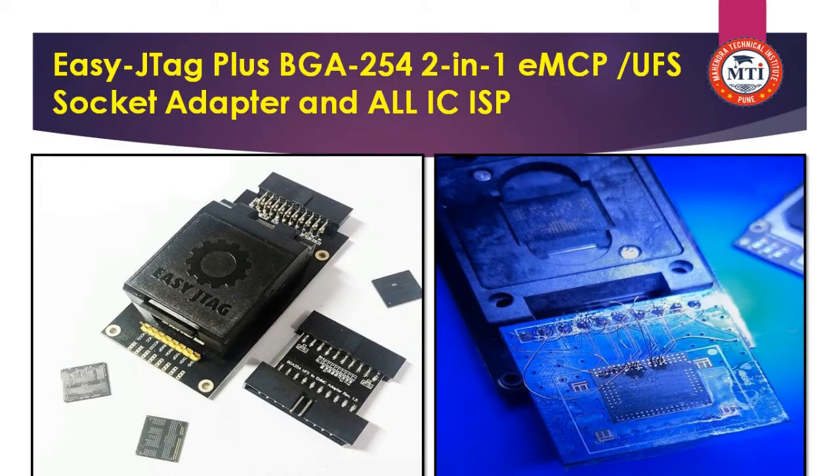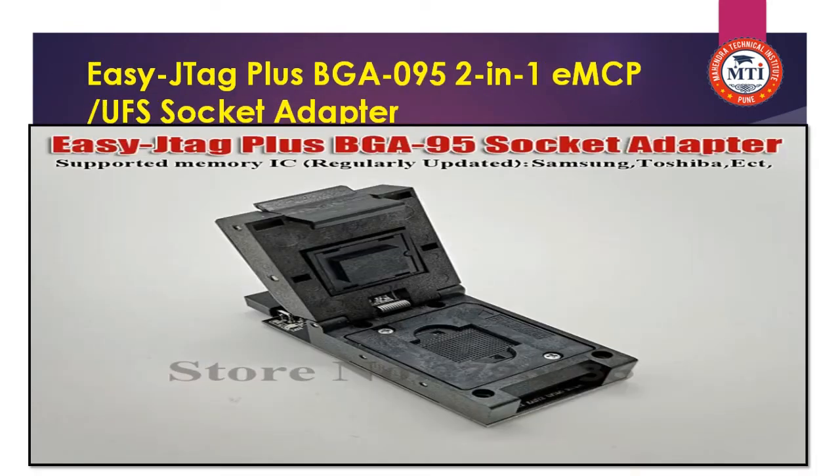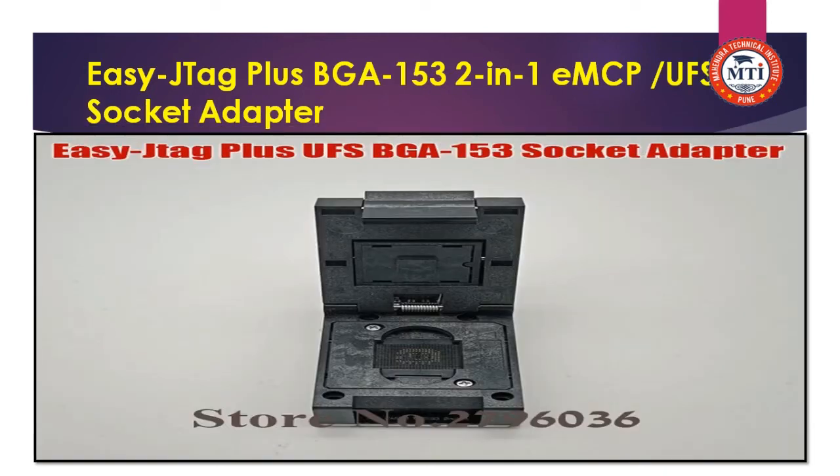After that, we learn about the socket. This is the EZ-ATTaCK plus BGA 254 2-in-1 socket — EMMC and UFS socket adapter — covering all IC ISP pinouts. You can connect with the ISP pinout directly on the IC. The EZ-ATTaCK plus BGA 095 2-in-1 EMMC and UFS socket adapter is only for BGA 095 and is not connected via ISP. The BGA 153 2-in-1 adapter is also only for the IC.